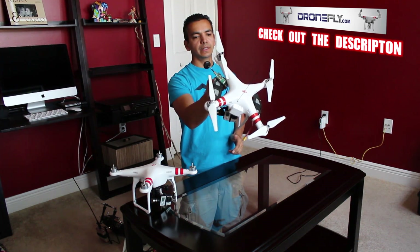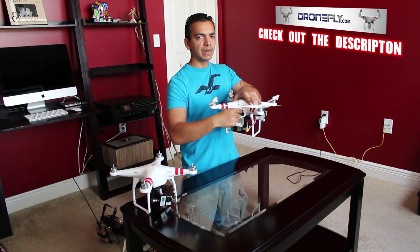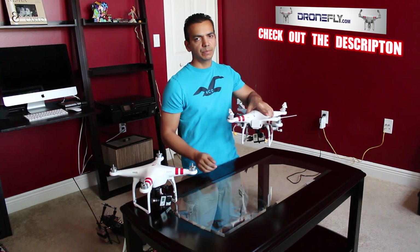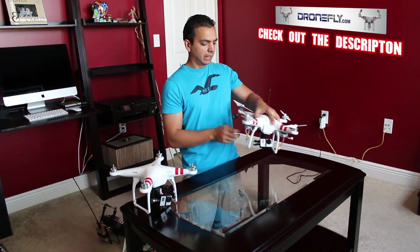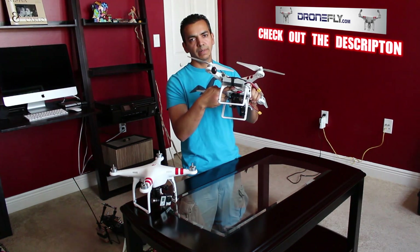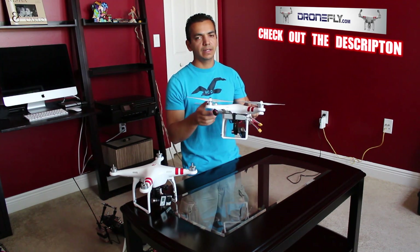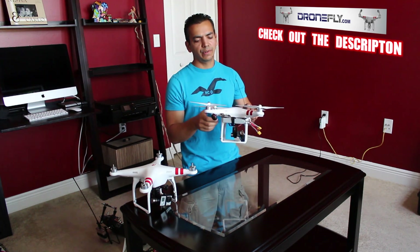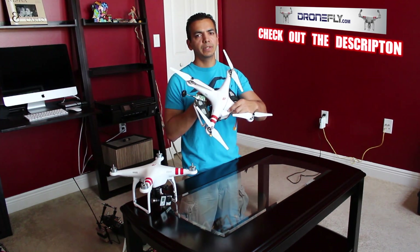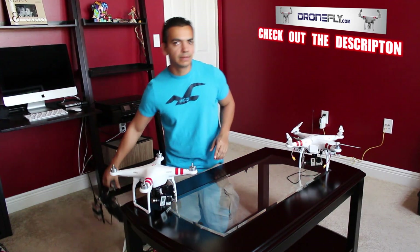I have a VTX from ImmersionRC with the spiral net antenna — the 600 milliwatt 5.8 GHz transmitter. I use parallel plugs to hook up my batteries and get about 11 to 12 minutes of flight time. The reason I have the video transmitter here instead of on the belly, like a lot of people do, is that moving it away from the Phantom's body gave me much better video signal and significantly more video distance.